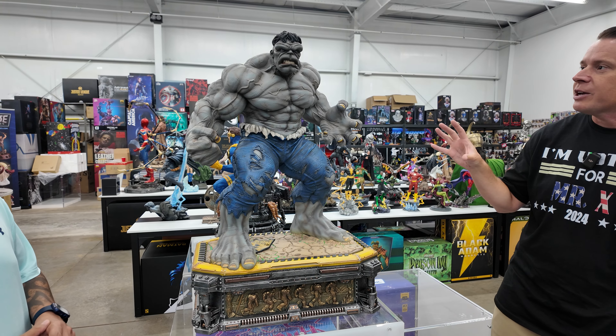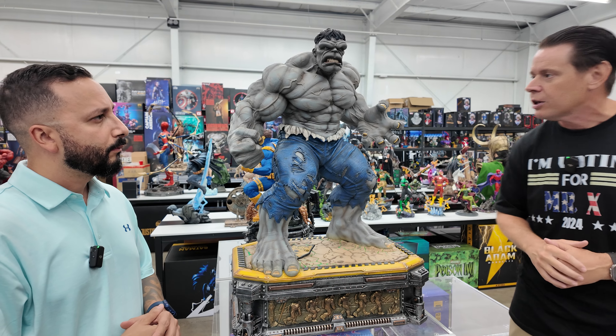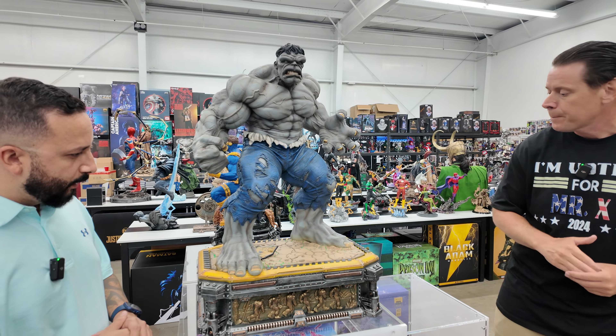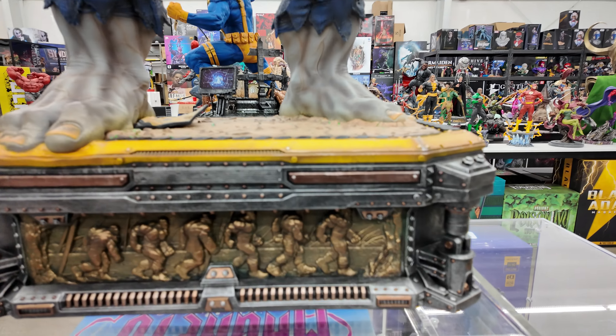I do have a quarter-scale custom I like a little bit more, just because I like quarter-scale a little bit better. But I think these are the licensed Hulks to beat, in my opinion, whether it's the green or the gray one. Yeah, this base is crazy, man. If you get a close-up of the base, it really tells a story.